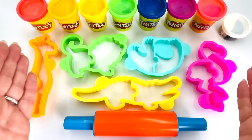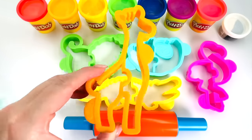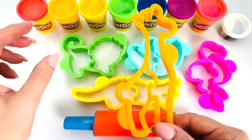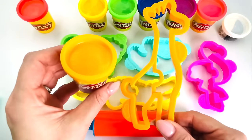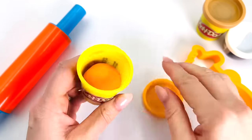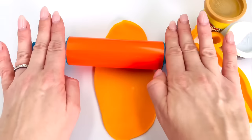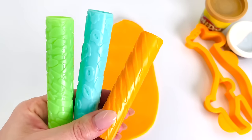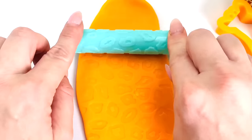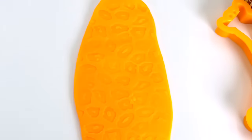Look at all the animal Play-Doh cutters. Which animal shall we make first? How about this one? Can you guess what type of animal this is? That's right. It's a giraffe. What color shall we use? How about orange? Let's go make it. I'll put my cutter to the right here and open the Play-Doh. Now I need to roll it out really flat so I can cut out the shape. I've got a whole lot of pattern rollers. Which one would be best for a giraffe? How about this one in the middle? Let's try it out. Can you see the pattern? That looks amazing. Now we're ready to cut out the giraffe shape. I'll just press it down here.